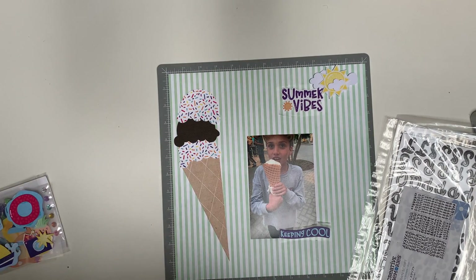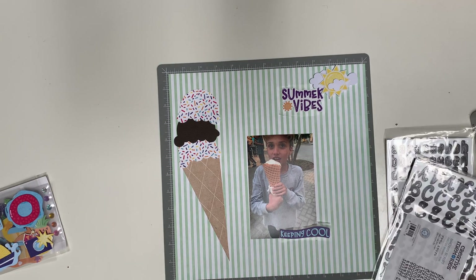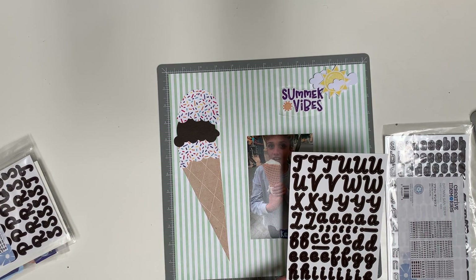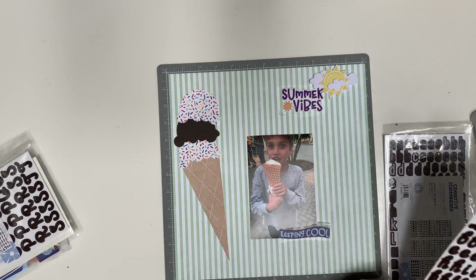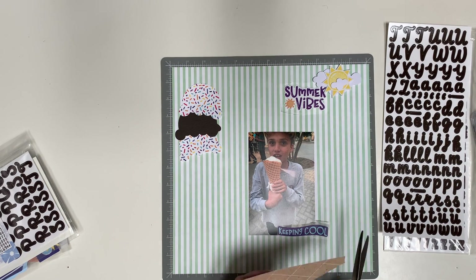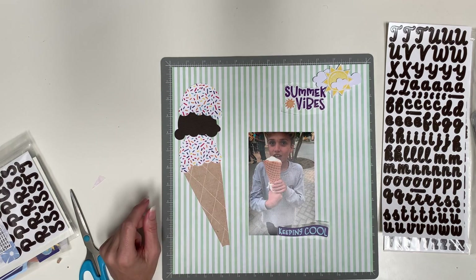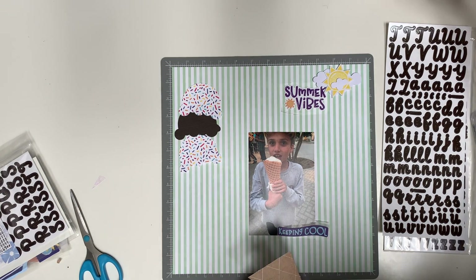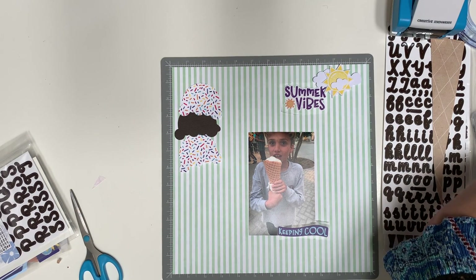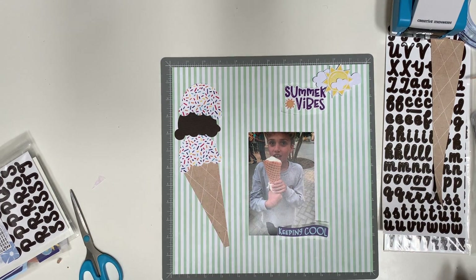Now I'm looking at letter stickers to make more of a title. I have the Creative Memories script and sans serif brown letter ABC 123 stickers. I decide I'm going to make the cone look a little bit more like a cone and less like a triangle — it was a little too wide for the ice cream scoop, so I'm going to narrow it down a bit on my 12-inch trimmer. And I think it is a much better fit there.